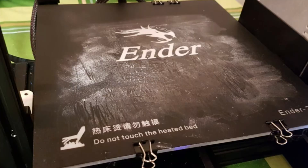Hey guys, how's it going? Today, in this video, I'm going to be showing you how to wash your dirty 3D printer beds so that you can get a cleaner print and a better adhesion to your printer bed. So, let's get started.